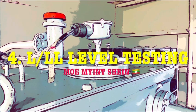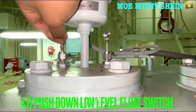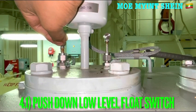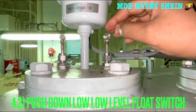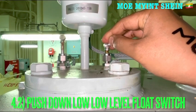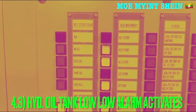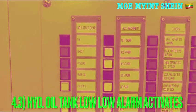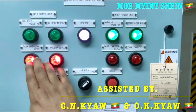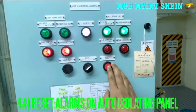The low and low-low level alarms are also very simple and easy to test — they can be tested by pushing the flow switches. If low and low-low level alarms are tested on a running steering gear, an alarm will activate and automatically the isolation will change over to the standby steering gear. First, reset the alarm on the auto isolation panel, then reset the alarm in the engine control room.